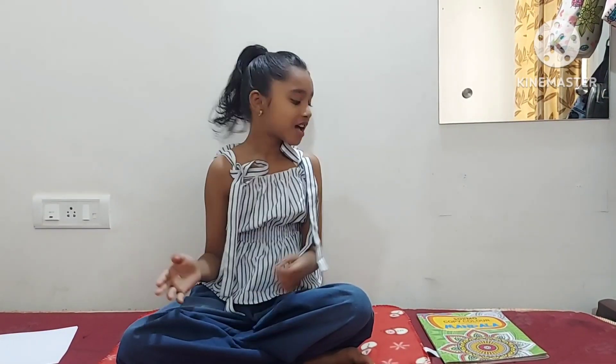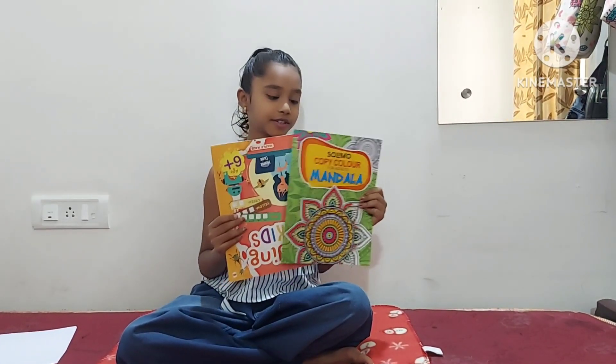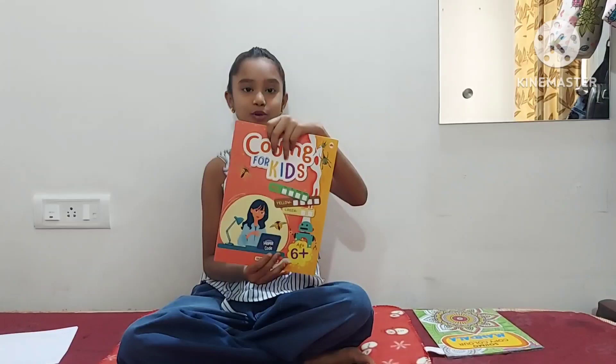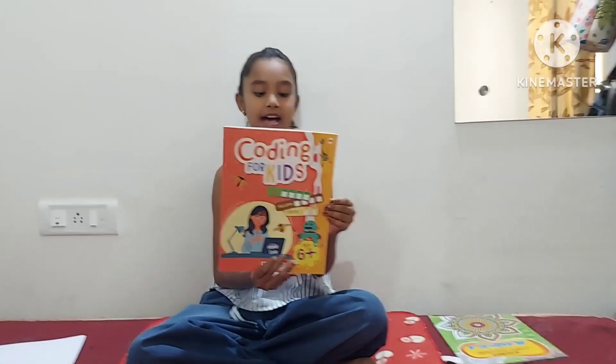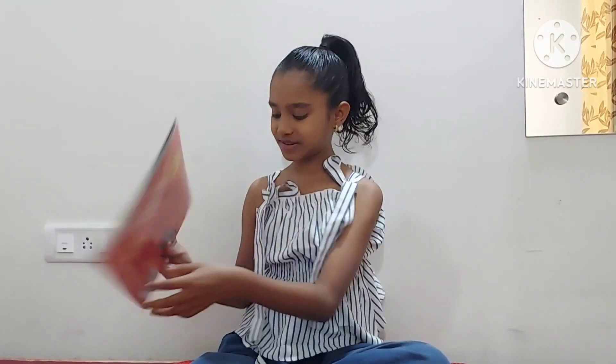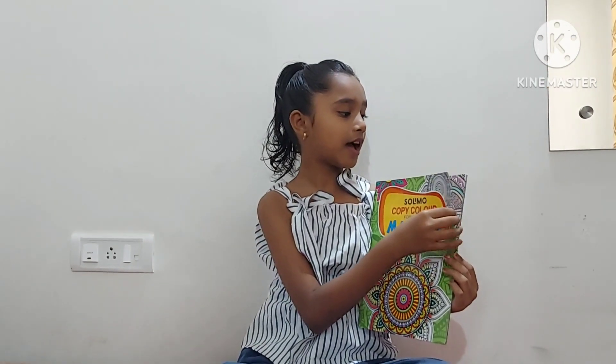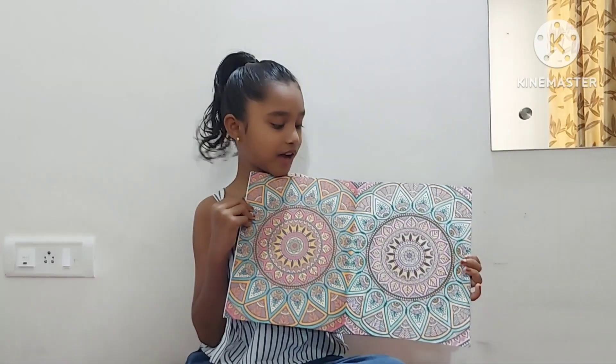Hey guys, welcome back to my channel Real Ria! After a long time, I'm back. How are you and how is your summer holidays going? In my summer holidays, I got two new books. This is 'Coding for Kids' — it has mysteries, codes, puzzles and spies. The second one is 'Solo Copy Color Mandala Art Book' and I've colored many pictures like this.